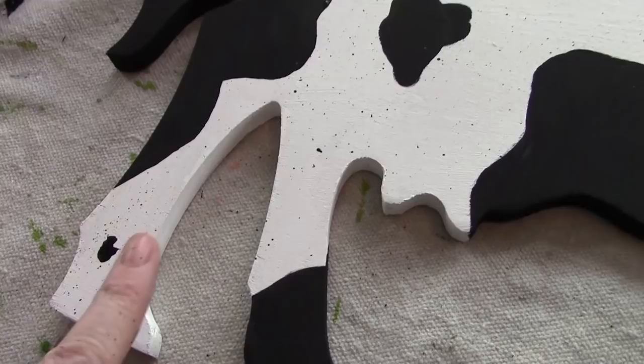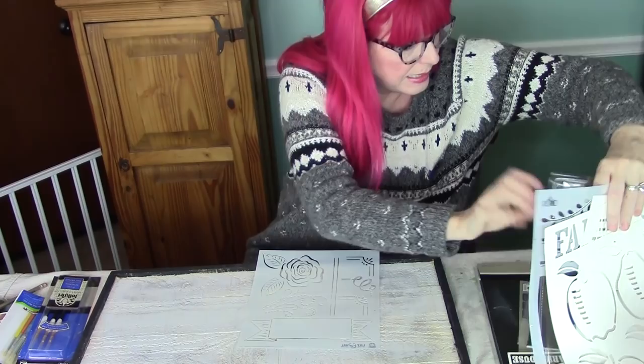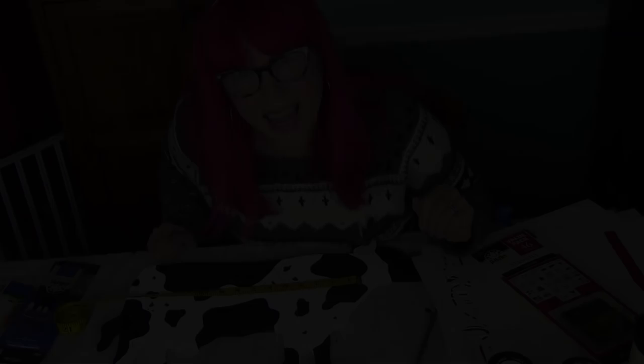While our speckled cow is drying, we're going to add some stencil details around the edge of our frame. We're using these stencils which are from Folk Art Lily and Val. You want to line this up, tape it down, hold your stencil down, and then use little circular motions like that.